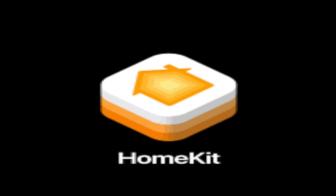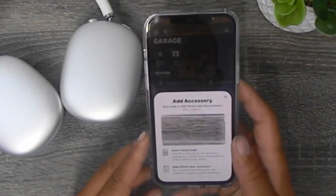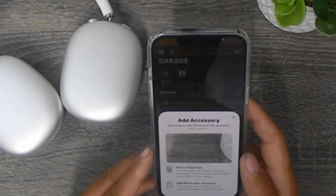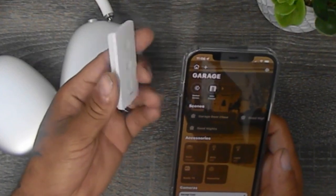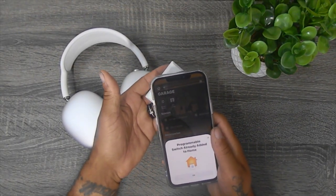To set it up, just follow the steps you've taken before to install any other device. Head to the Home app, tap the plus icon on the top left corner, tap Add Accessory, and scan the code. You can also connect it using NFC by just tapping your phone on the back of the remote.